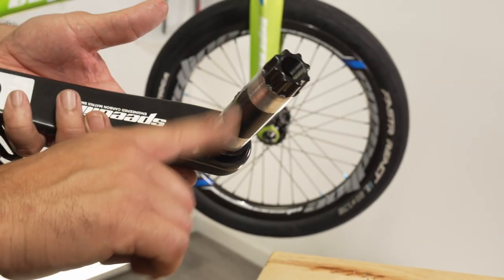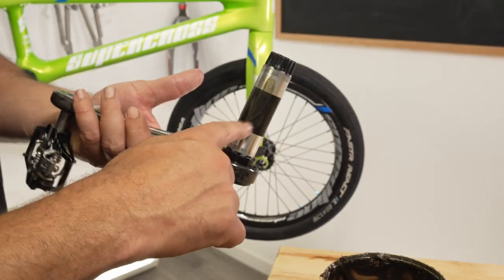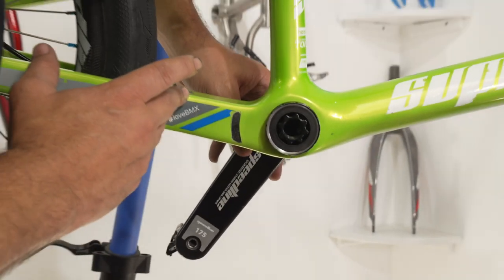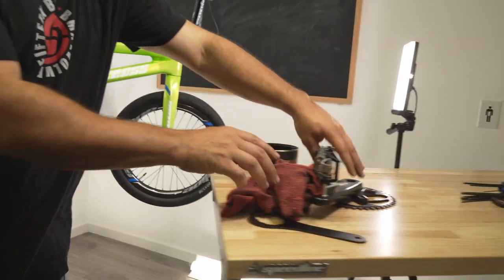A little bit of lube there — that spindle's gonna be in there spinning. We wanna make sure we're going as fast and as smooth as possible. So we're gonna go ahead and get a nice, good amount of lube there, slide it in from the other side of the frame, fit it up nice and snug. Now we're good to put on our drive side crank arm.